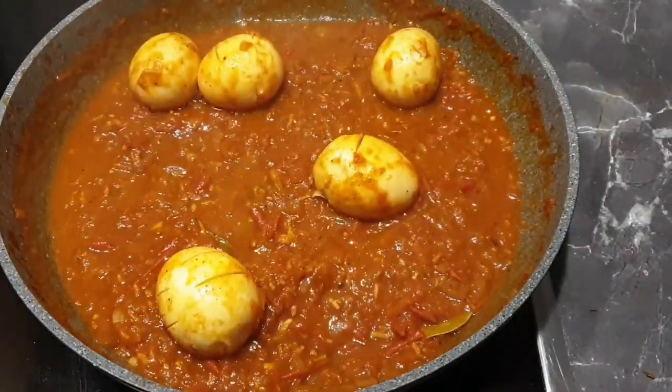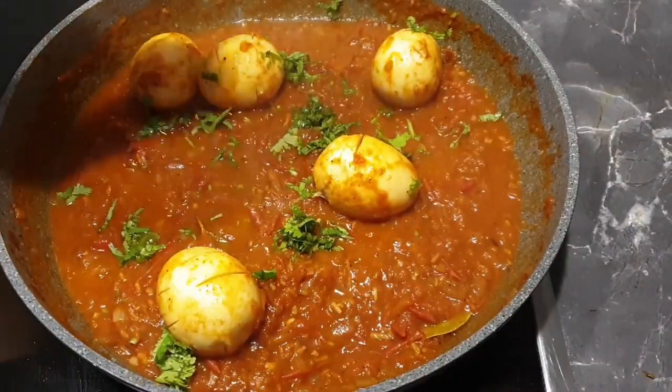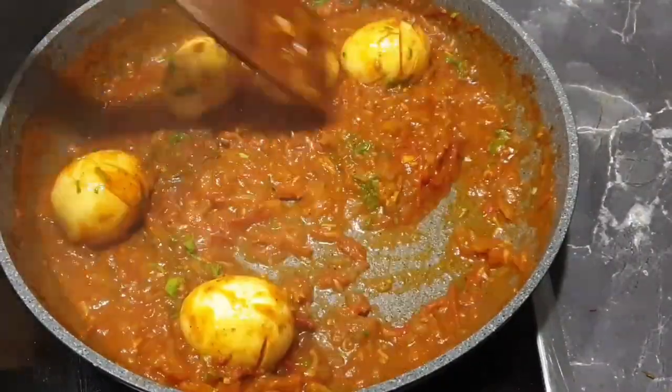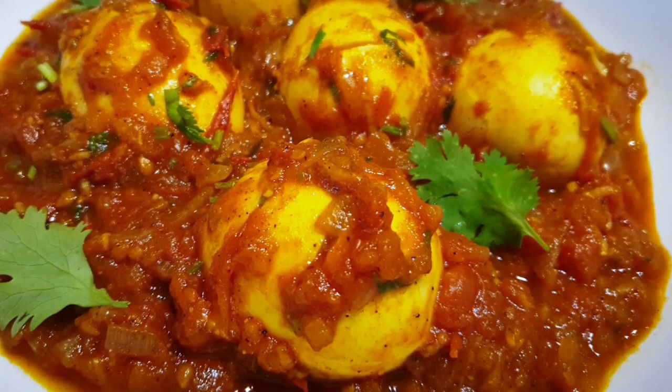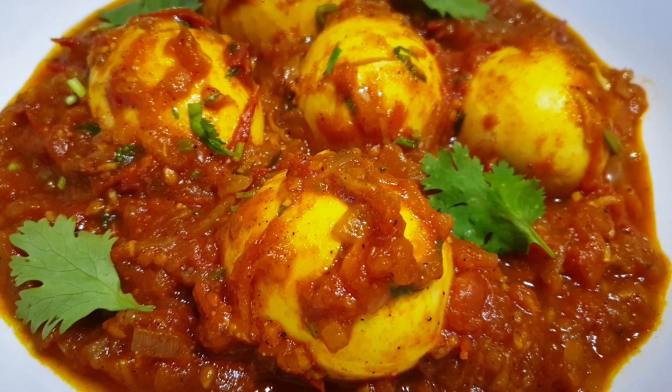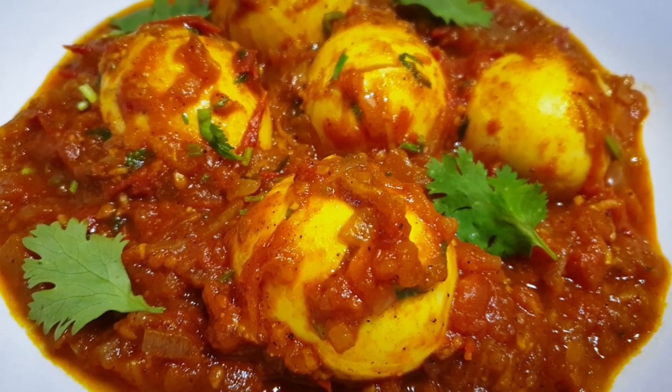Once that is done, this is ready to serve. Add some coriander, stir a little bit, and serve. Here is my curry — I went ahead to garnish it with more coriander. I'll be having mine with some steamed rice. Thank you so much for watching!